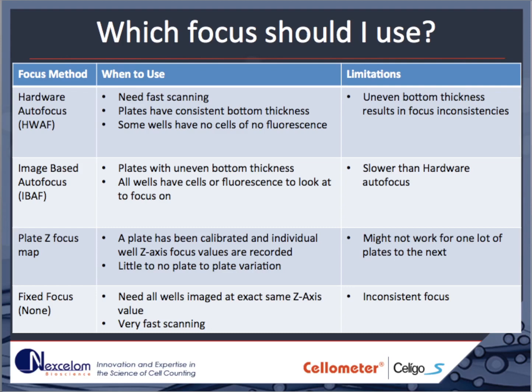The Z-focus map is a numerical map of the correct focus position for each well. This map must be generated beforehand and is generally only good for a single lot of plates. This method is mostly useful for applications where high-speed imaging is essential. A fixed focus, or no focus, can be used for applications where samples are large and not affected by small variations in focal depth, such as large tumor spheroids.